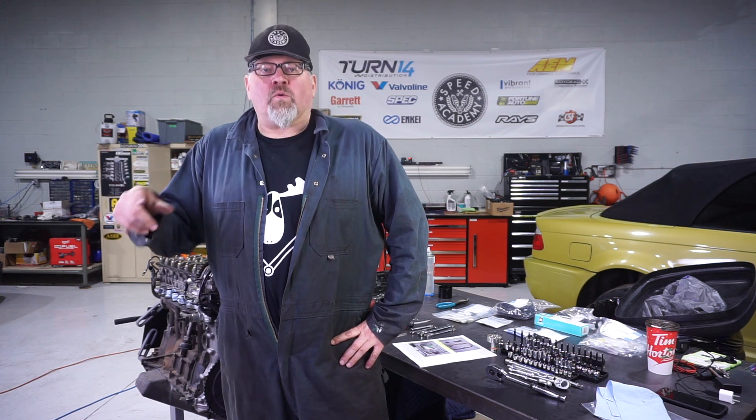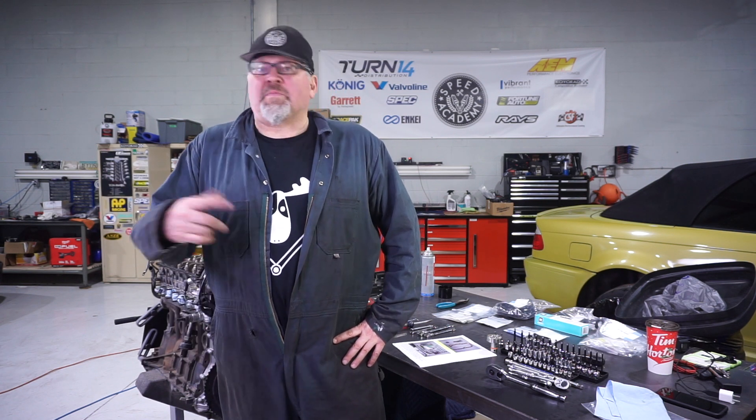All right, I'm back again, continuing to work on Helga, my Eurospic M3. Today, starting the whole Vanos rebuild process.